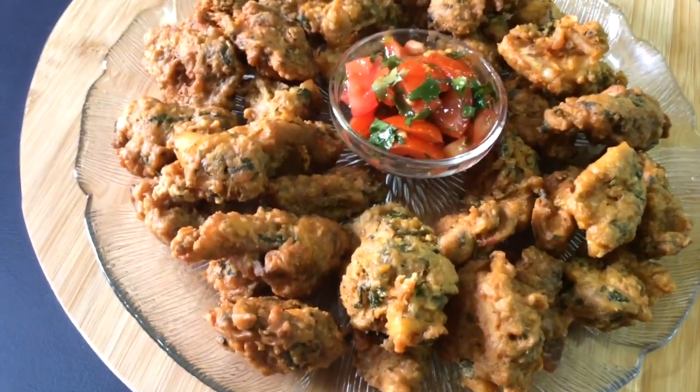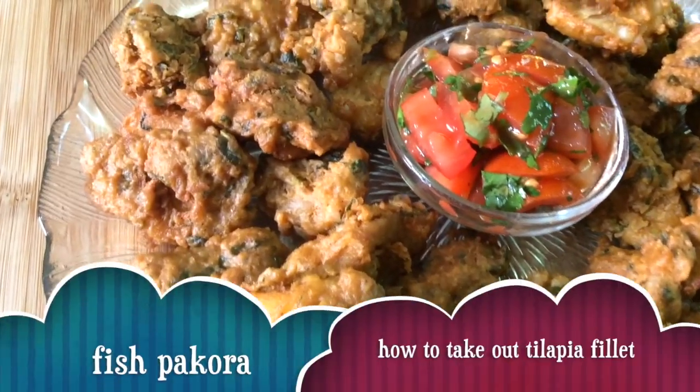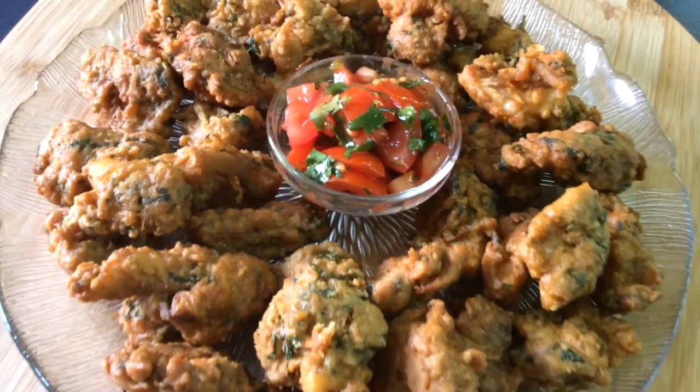Hey guys, today we're going to show you how to make tilapia fish pakora. We also show you how to take out the tilapia fish fillets, so let's get started with the video.